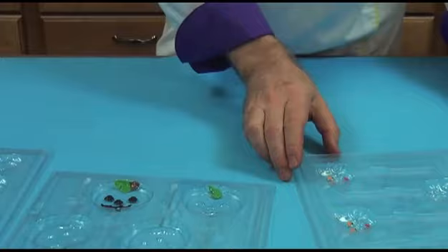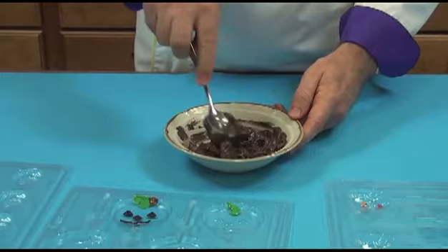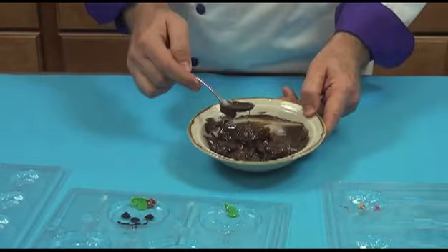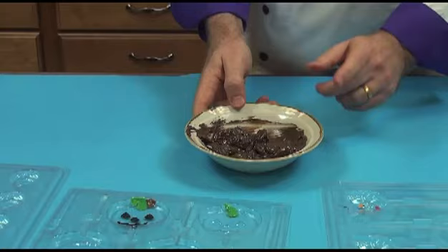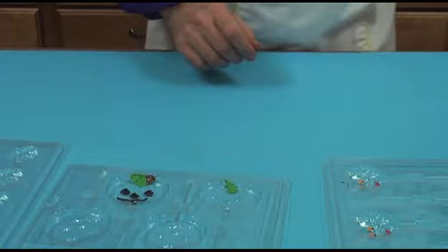So that takes care of how to paint a mold. And now we have some chocolate ready. This chocolate is going to need a little bit more microwaving — you can see how it's still a little bit solid. So I'm going to put this back in the microwave, again at 50% power for about one minute.